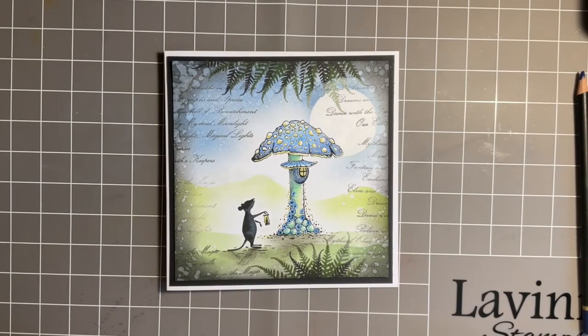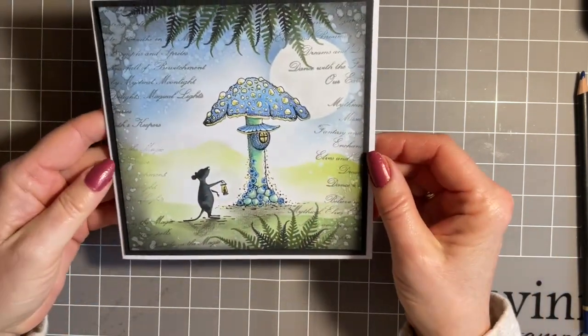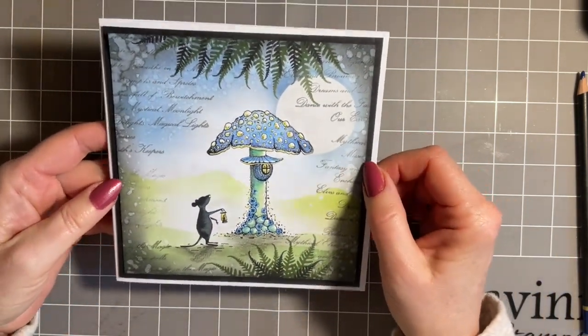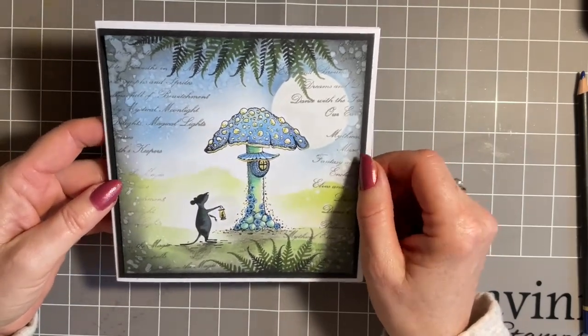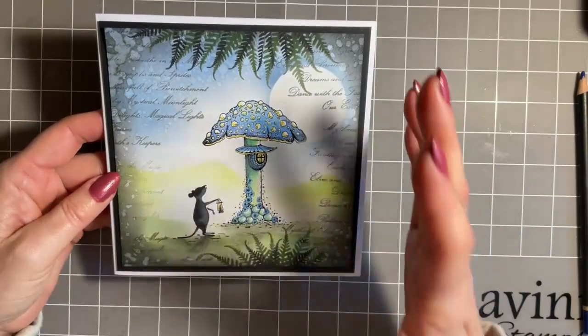Hi everybody, Jo here again. How are you doing? Thanks for popping in. As always it's so lovely to have a nice Tuesday catch up with you. Have you got your brew ready? Today I thought we'd have a go at creating this design - such lovely colours. We're going to do a little bit of stamping, inking,